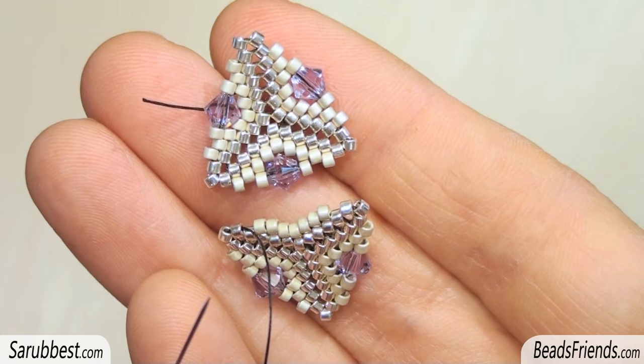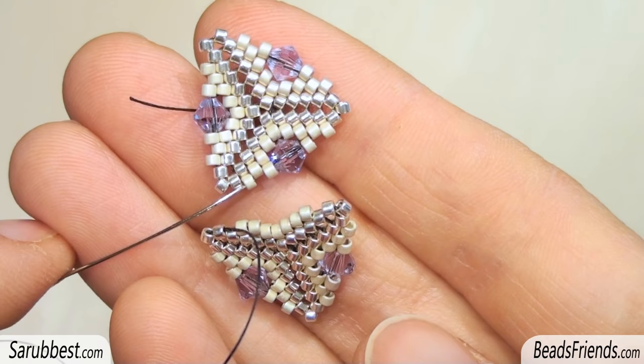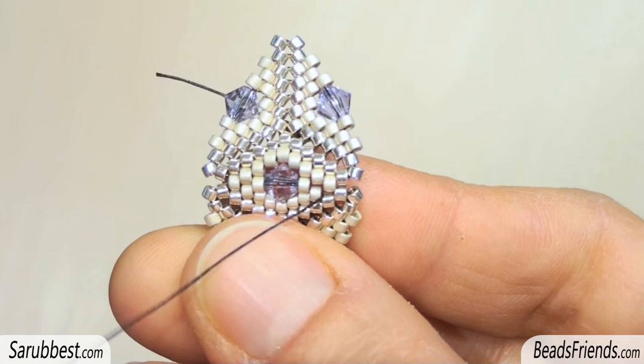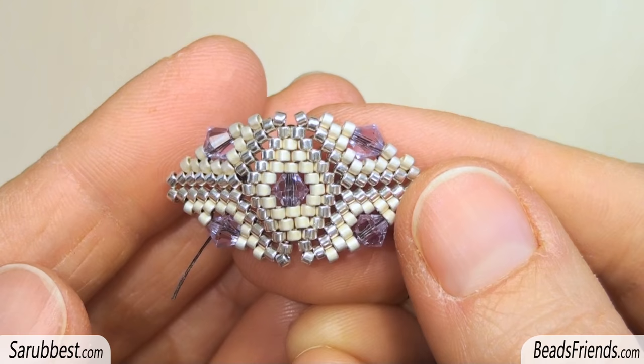Place the two triangles side by side, in this way. I'm going out this bead here on the second triangle, and I sew through the next Delica on the first triangle. Then I sew through the next Delica on the second triangle. And I go on until I join the two sides together. Before tying off the thread, sew through the beads several times until you feel the thread is fixed on the beadwork.